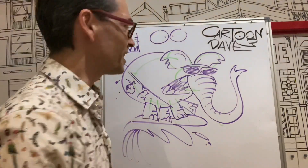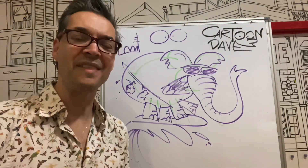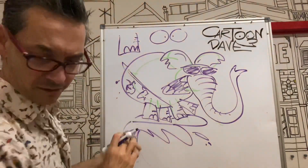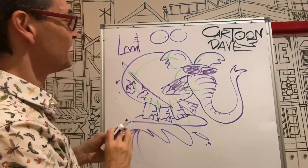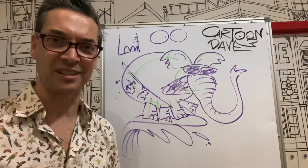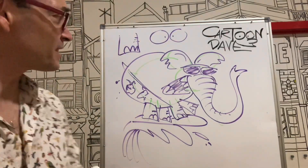The most important thing to remember is you can start with something really simple and then change one part at a time. Change the legs. Change the body. Change the tongue. I just knocked over my cup of stuff. Change anything you like — as long as it has elephant bits, it's still going to be an elephant. So until next time, draw some elephants, have some fun.